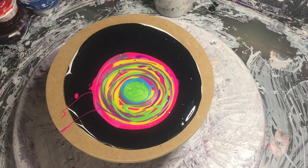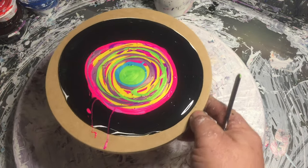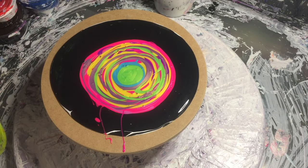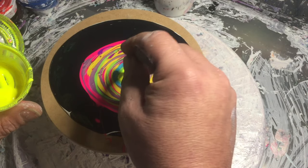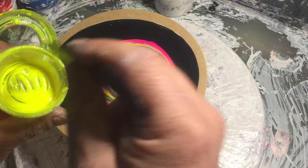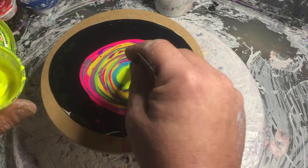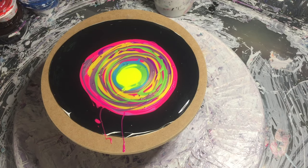And to finish it off I'm going to put down some fluorescent yellow — not neon yellow, whatever you prefer. It's Tecno by This Little Piggy. Put some of that down.